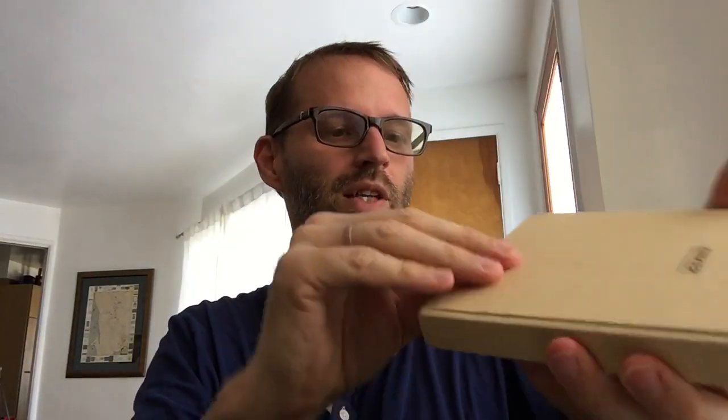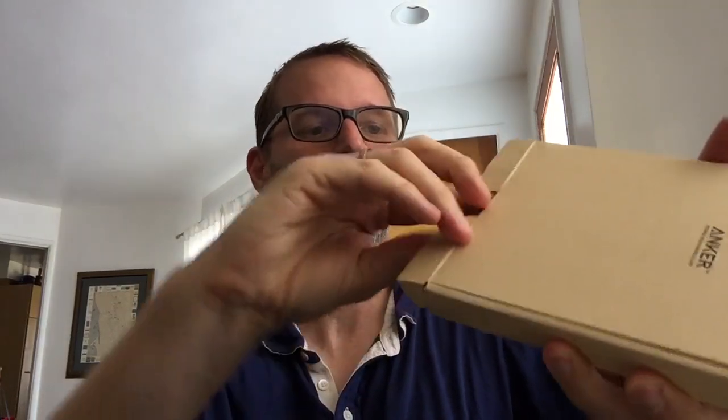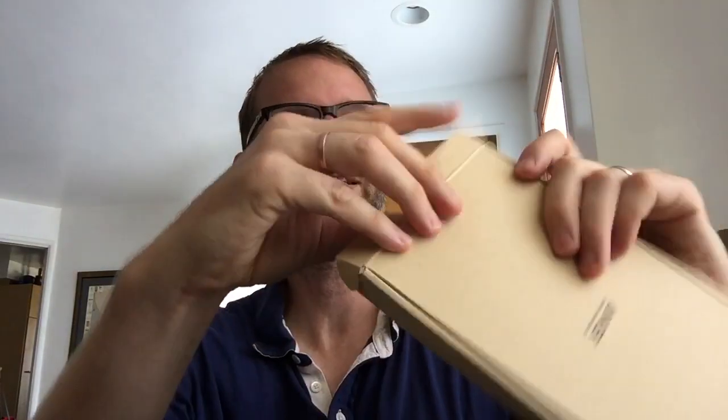Now it looks like it'll be easy to just pop the bottom off here. Some of these unboxings are more about your skill with boxes than they are about what's inside. What's inside, as you might expect, is a USB cable. Oh, this is good, I like that — that's very thoughtful. It's an extender so that you can make sure that your headphone jack fits in through the case.